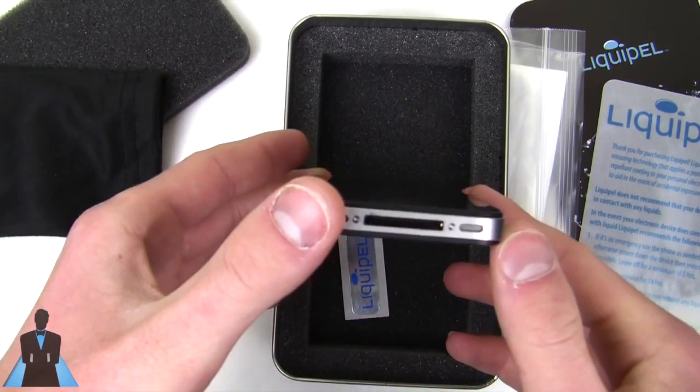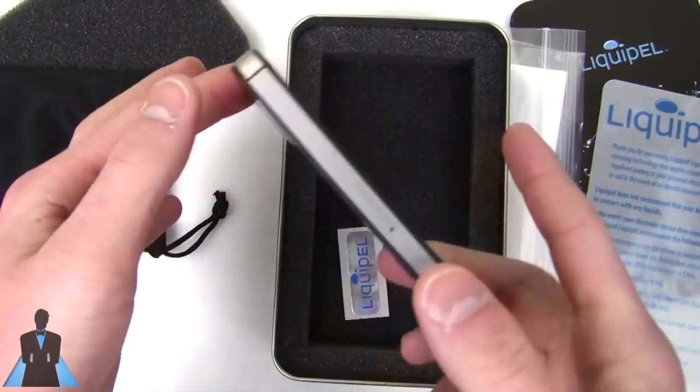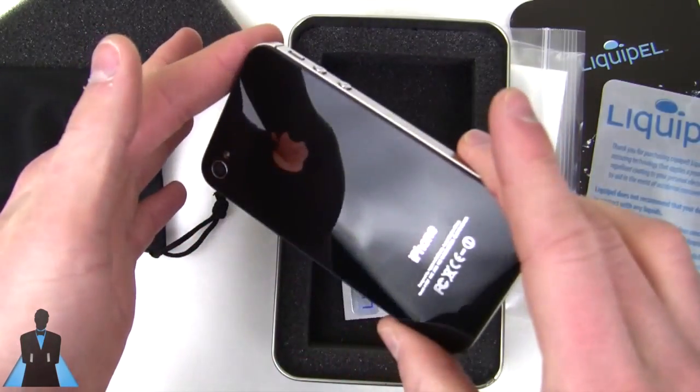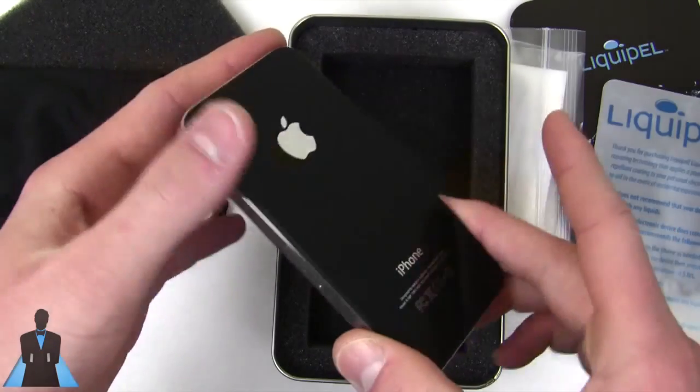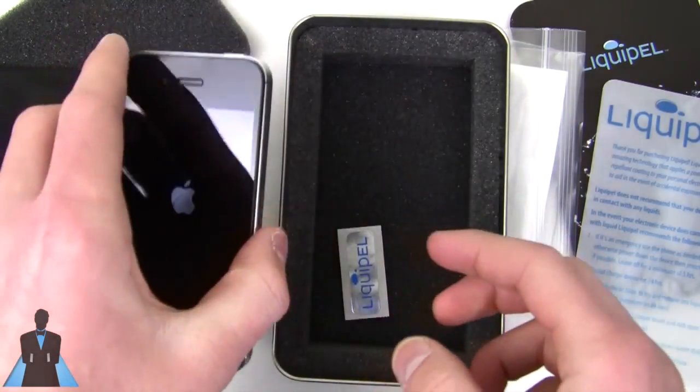It's exactly the same — yes, all the cases work; no, the Retina display is not tampered with. It is exactly a one-to-one ratio, it doesn't even look like anything's wrong with it, but indeed it has been Liquipel-treated and we are going to put that to the test in just a minute.